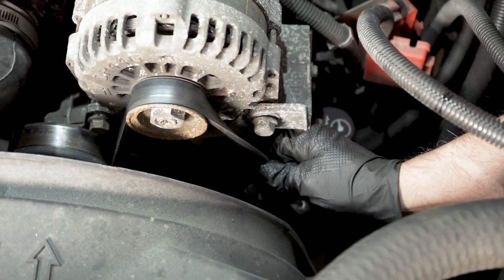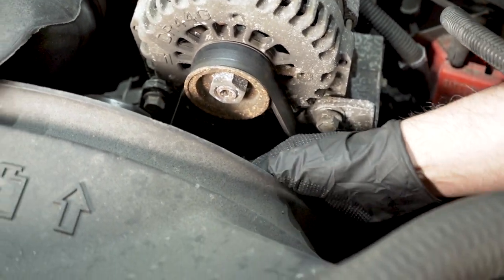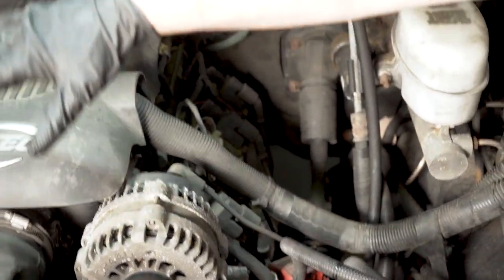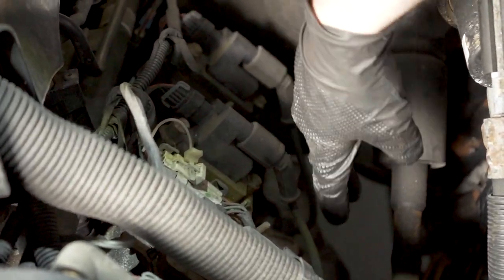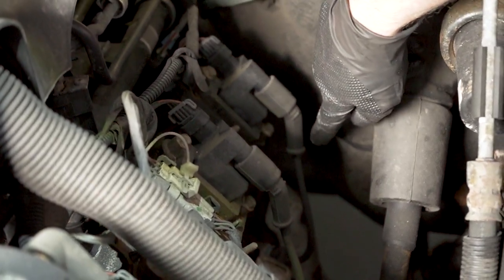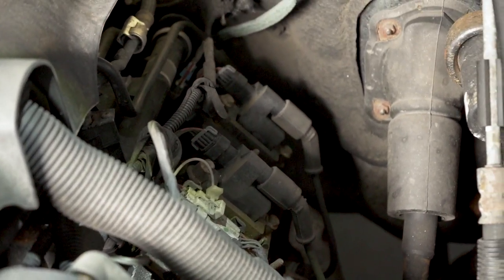Check the serpentine belt for cracks or glazing. This one looks a little glazed and has some cracking, so it will need to be replaced. If you see any coolant leaking in this area or coolant on the belt, it's most likely from the water pump and needs to be addressed. Take a general look under the hood for any fluid leaks. Your spark plugs and wires — if they haven't been replaced in a while, check those. Also, the bolts on the backside of the exhaust manifold like to break, which causes an exhaust tick. If you hear ticking on acceleration, that could be the cause.